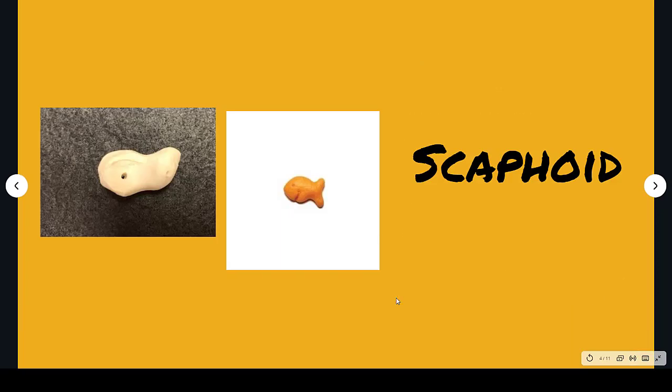Let's start with the scaphoid. Here's the scaphoid by itself. Some think that it looks a bit like one of those goldfish crackers. Scaphoid — goldfish.